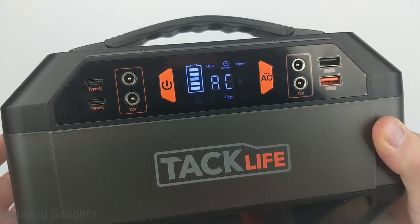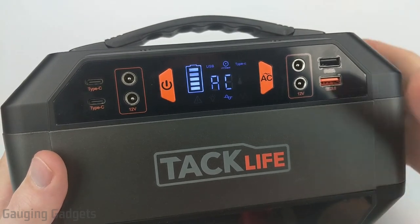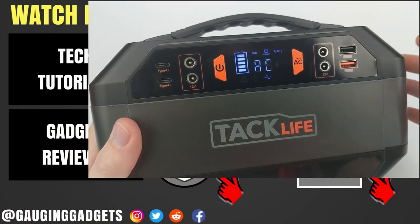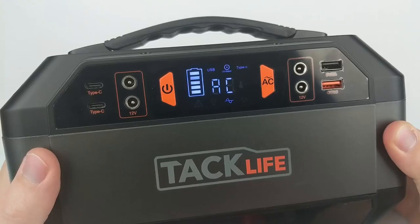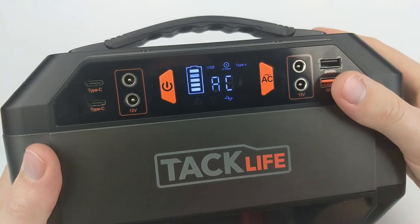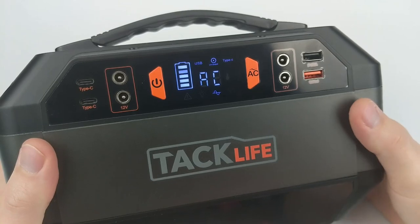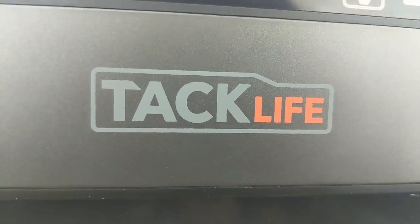That was my review of the TacLife P30. Overall, I really liked this device — it has a large battery life of 299 watt hours, and at around $260, that's roughly a dollar per watt hour, which is not bad at all. If you have any questions, leave a comment below. I'll add an Amazon affiliate link in the description. If this video helped you, give it a thumbs up and consider subscribing to Gauging Gadgets for more gadget reviews and tech tutorials. Thank you so much for watching.